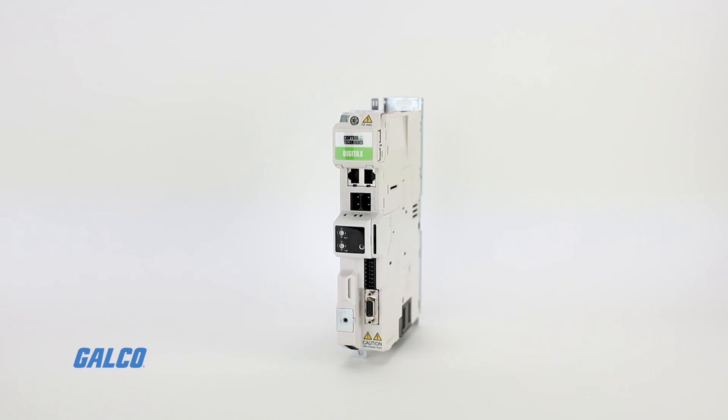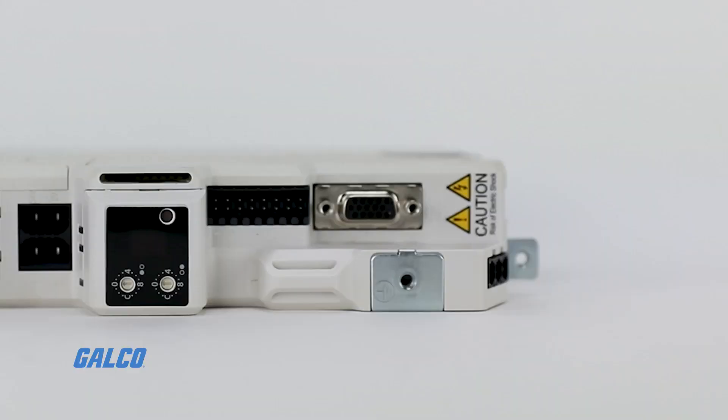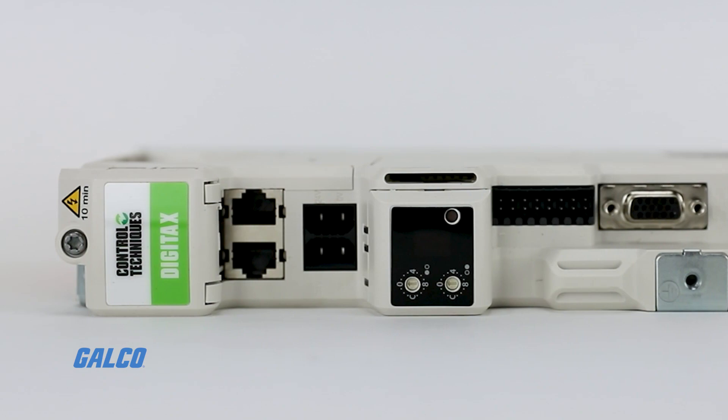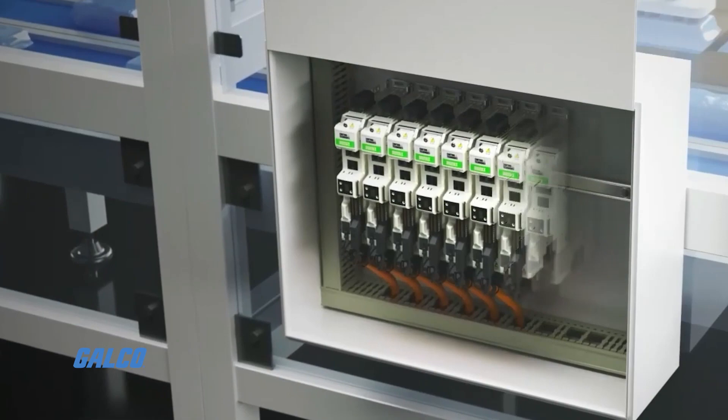With its industry-leading compact design, the Digitax HD servo drive by Control Techniques delivers maximum servo performance in one of the smallest servo drives on the market. Developed with a drive width of only 40 millimeters and a selection of frame sizes up to 7.5 kilowatts, the Digitax HD makes building the most compact cabinets possible.